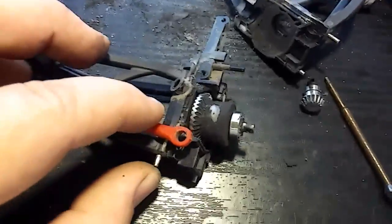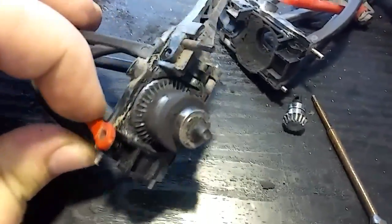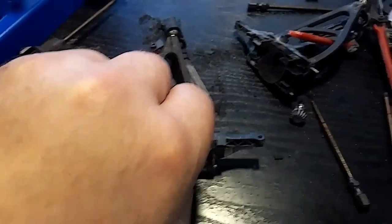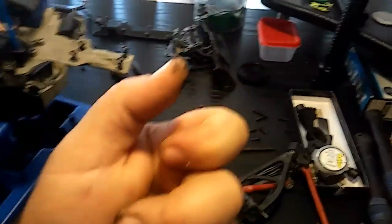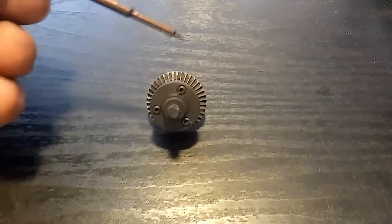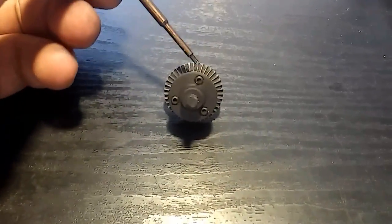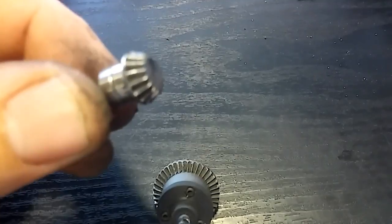If you run these things hard, expect to find this much wear, grease, and debris in there — but that's just part of it. Now that I've got everything cleaned up I can see the screws — there are three of them right here. There are about four gears laid down inside, and there's the pinion as well.